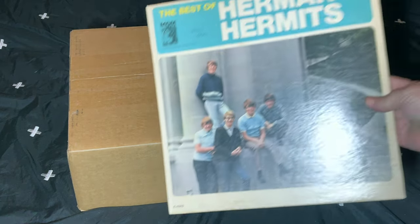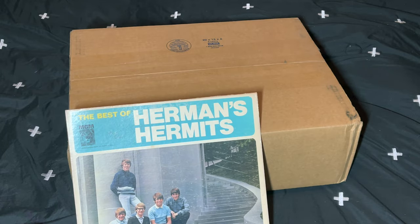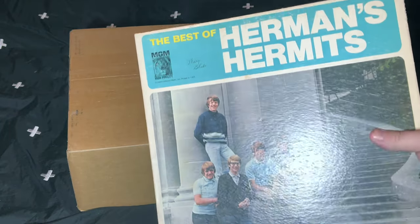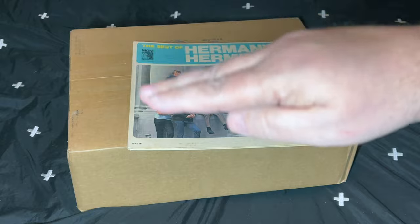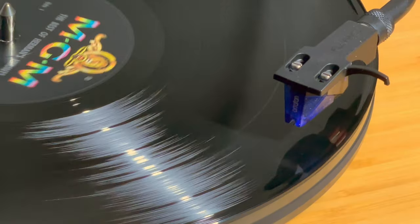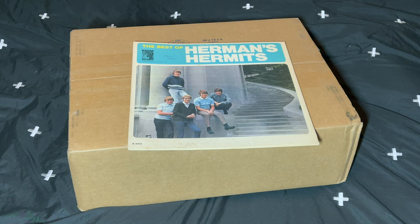Here's number one — the Best of Herman's Hermits. I bought this literally at a thrift store; I think it cost me $0.99. This is the least problematic record because it still plays all the way through and does not skip, but it's kind of amazing to watch the stylus go up and down like that over the record as it plays. It sounds great — it's just a little too exciting to watch the stylus riding that warp. That's going to be the most minor of our candidates.